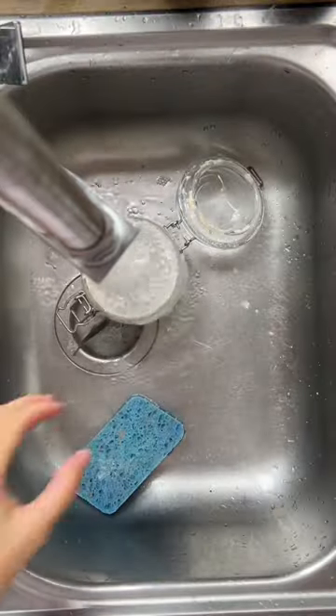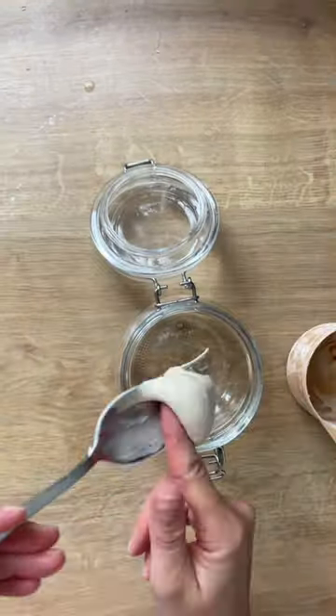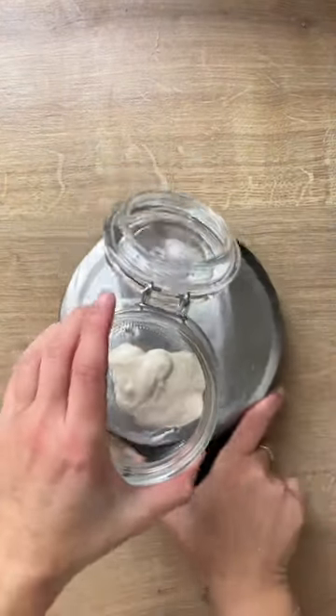Even though it's called discard, you don't actually have to throw it away. But when you make bread, you only need a little bit of starter — like maybe 80 grams — and you need to feed the starter and keep it happy and alive.